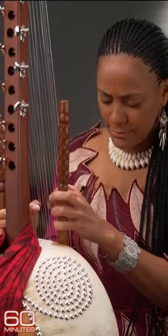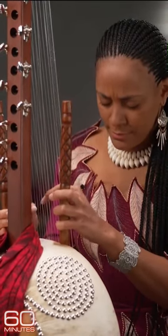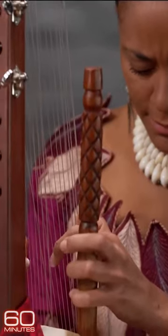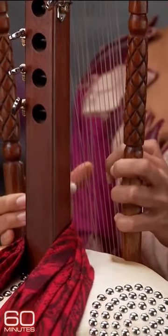Take a listen, as we did, to Sona Giobarte as she plays the chora. With its 21 strings, played by just four fingers — two on each hand — it has a sound both foreign and familiar.